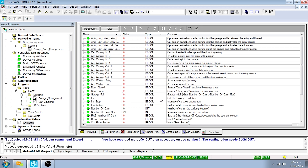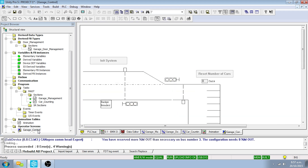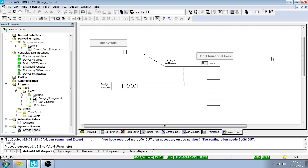The first three switches on the Telefast module control the three inputs for the system: badge inserted, entry sensor, and exit sensor. Move the switch to the right-hand position to enable the input. To access the operator screen, open the Operator Screens directory in the project browser and double-click on the garage control item. Maximize the screen for a larger view. To use the Reset Number of Cars and Init System buttons, click on the Enable Right Variable icon in the toolbar.